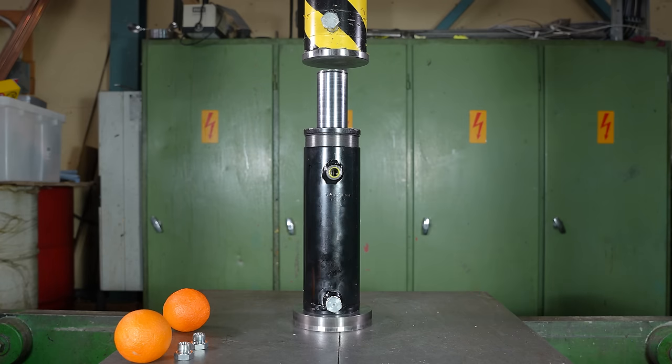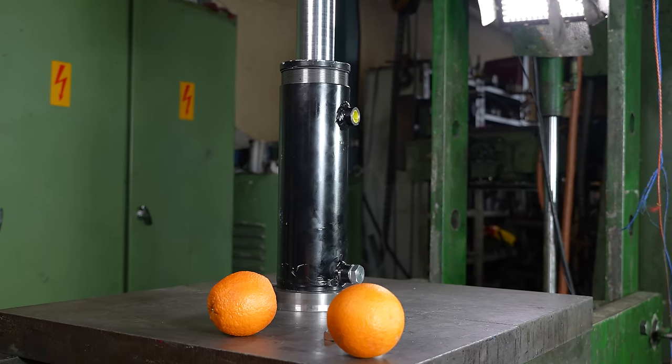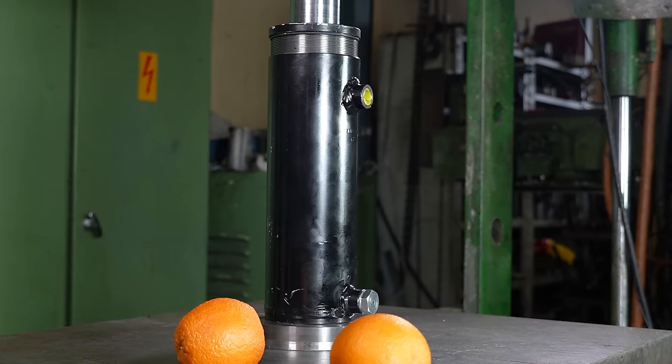Okay, we are ready. The maximum pressure inside of the cylinder is now set to 300 bar. This is within operating limits of the cylinder, and I think we don't need any more than that for the first test.